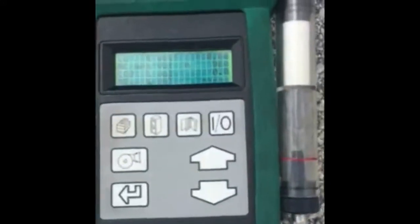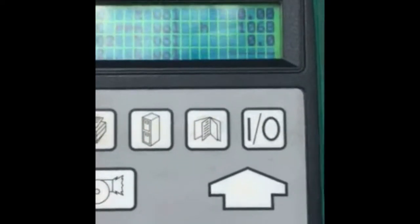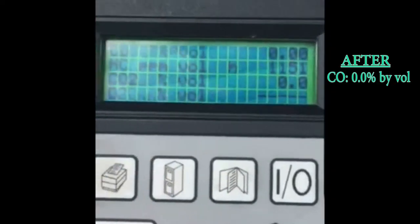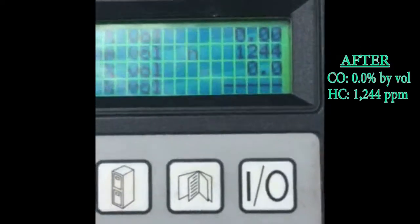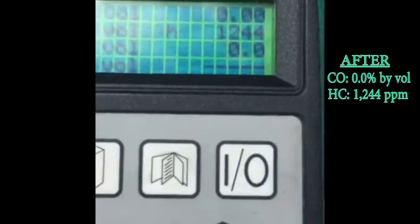The motor is noticeably more quiet. Let's go back and see what the gases look like on the five gas analyzer. Carbon monoxide is now 0. We're looking at hydrocarbon parts per million: 12.44 parts per million — way down.